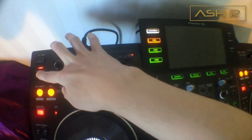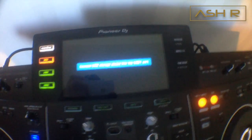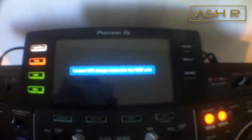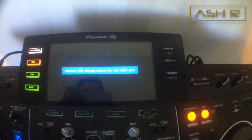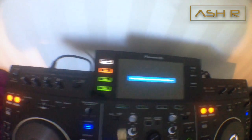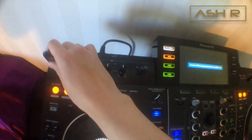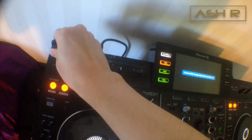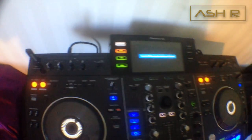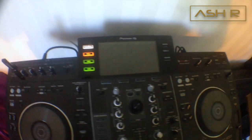Keep holding the buttons and the unit will go into this update mode screen. It says: connect USB storage device to USB port 1. So plug in your USB stick with the firmware file into port 1 — do not connect it to port 2.